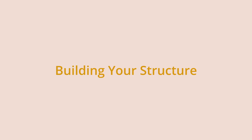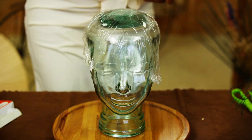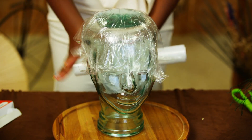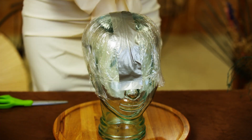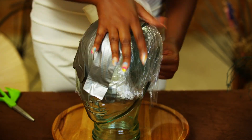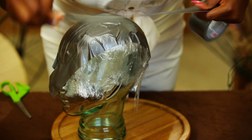The first thing you want to do is build the base of your design. Start by putting a layer of cling wrap on your glass head. The next thing you're going to do is apply duct tape to your glass head in a horizontal and vertical motion, making sure to cover the cling wrap and adding a few layers for sturdiness.